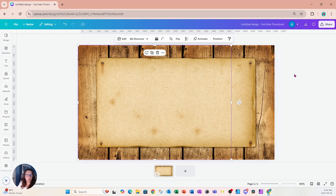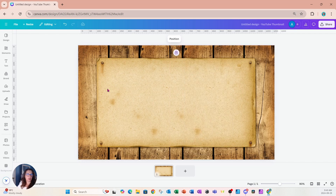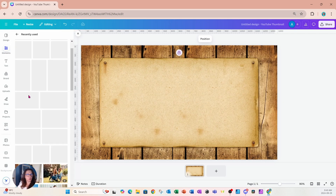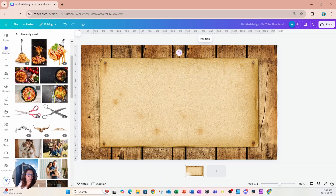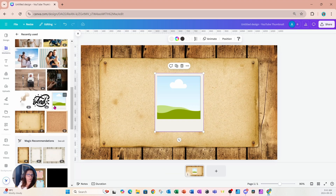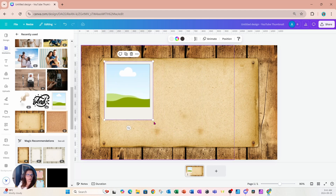Before we continue, I'm going to lock that image on my workspace so I don't accidentally move it. Now I'm going to go back to Elements and search for a Polaroid frame, and I'm going to use this one right here.